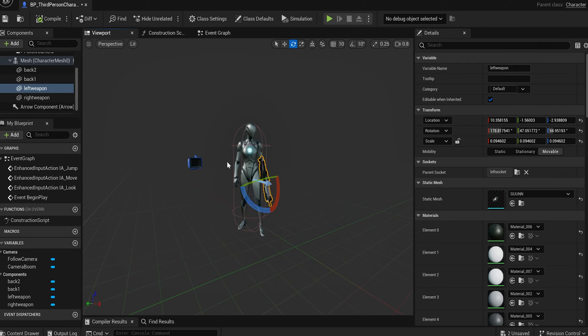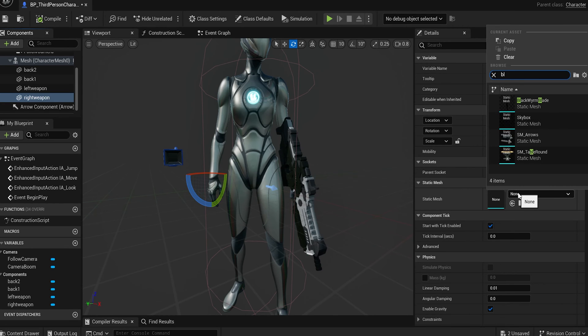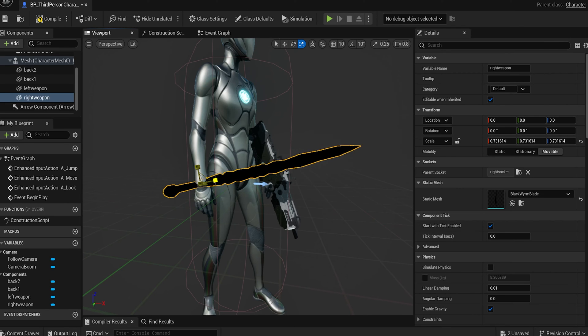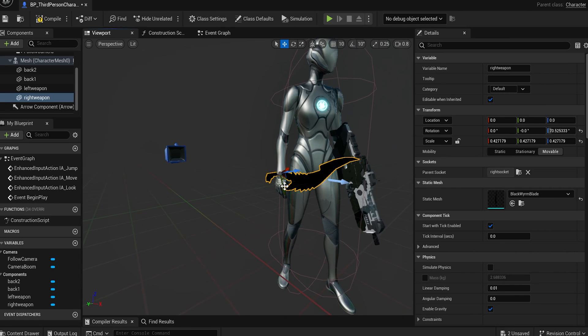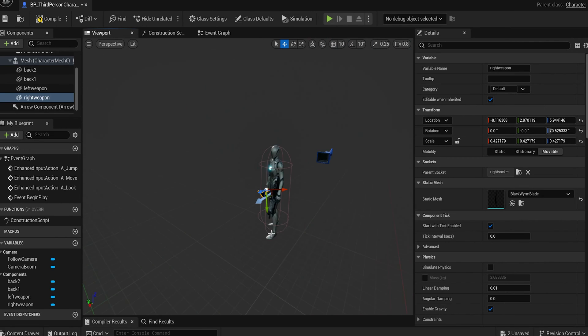Compile and save. Now let's put a weapon in their right hand — for me that's going to be the 'Black Worm Blade', my sword. Again it's big so we have to resize it. I'll rotate it and bring it down to put it in their hand. Now they've got both weapons out at the same time.